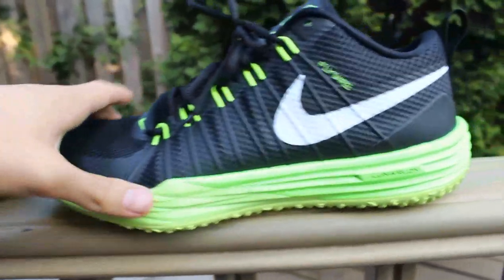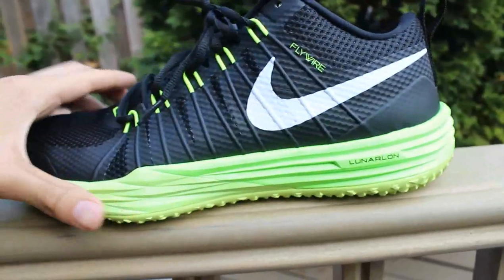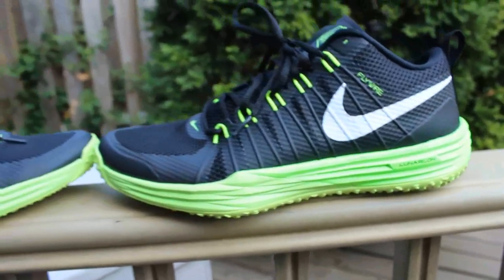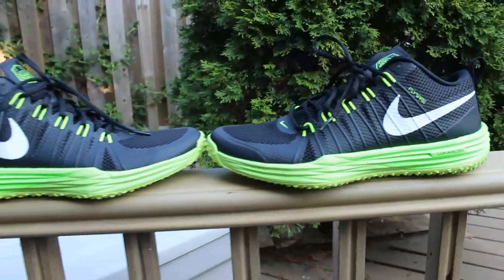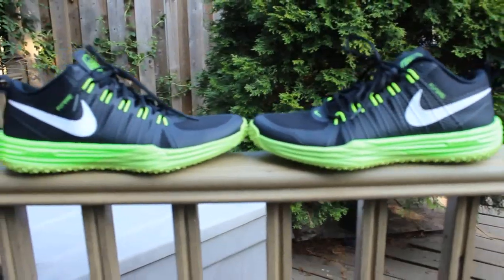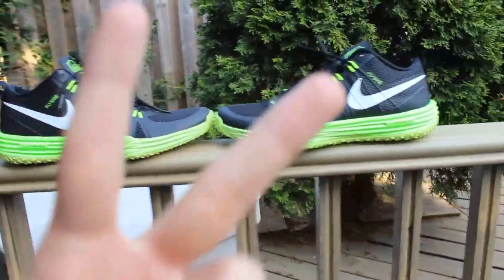That's it, guys. This is the Nike TR1 with the Lunarlon midsole and Flywire upper. Really nice, really comfortable sneaker. I definitely recommend it if you're into training and looking for a lightweight sneaker for this summer. Alright? That's it. I'm your dude, Mr. E. Ledger. Peace.